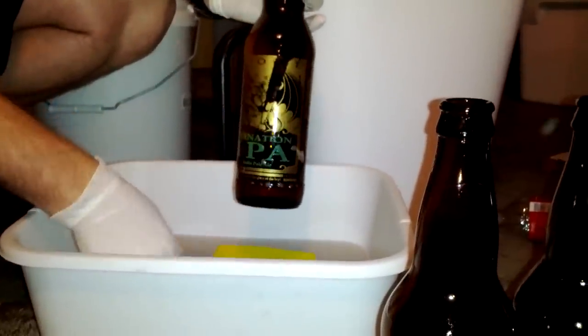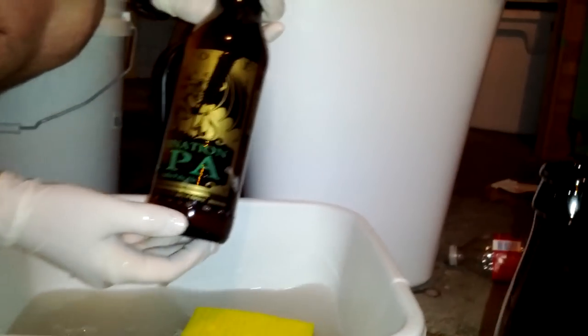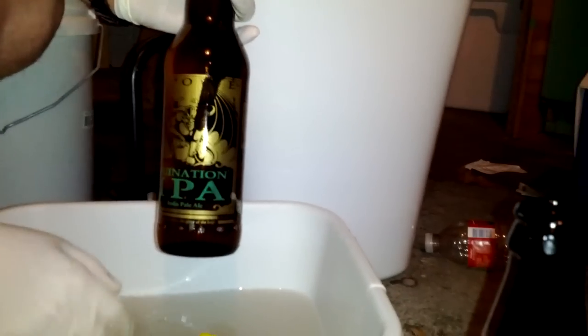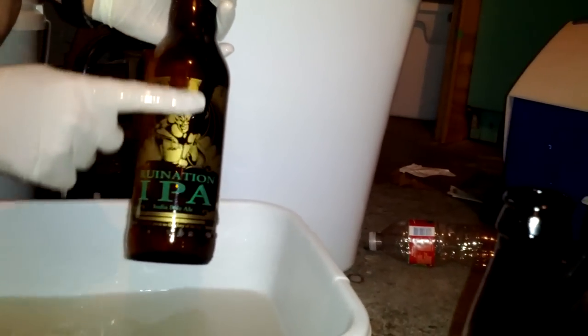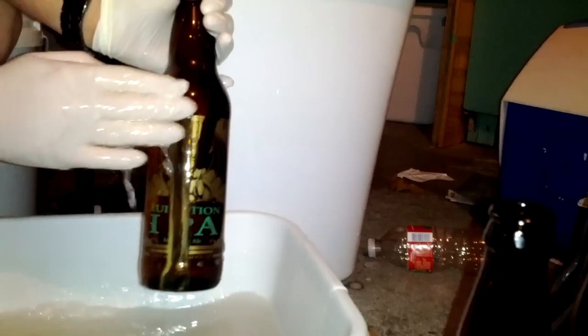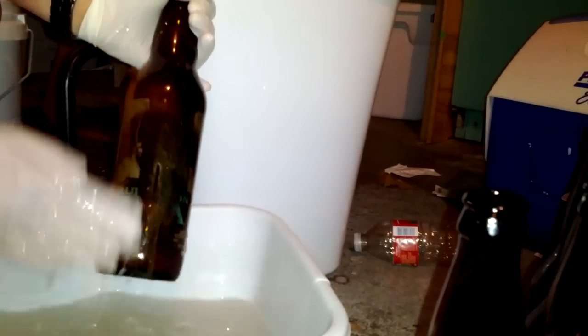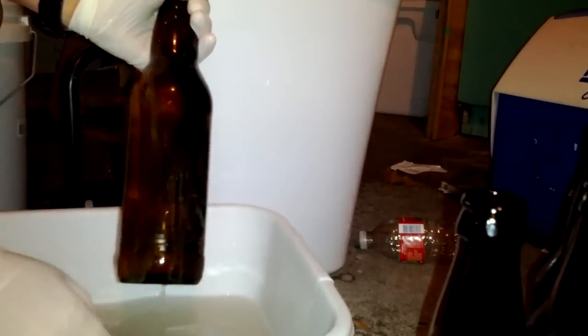For those asking about how to get the silk screen off of a Stone or Arrogant Bastard bottle — these have just been soaking in CLR solution and water, and you can see it comes off pretty easy just with my finger. It's been about a week, but only because I've been lazy, and it's just coming right off.